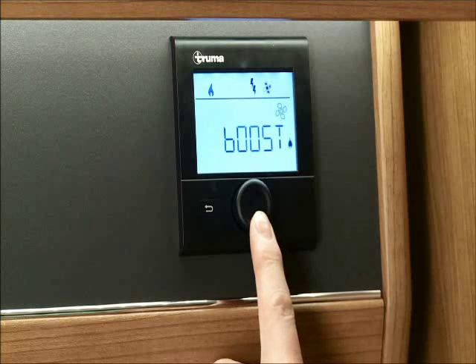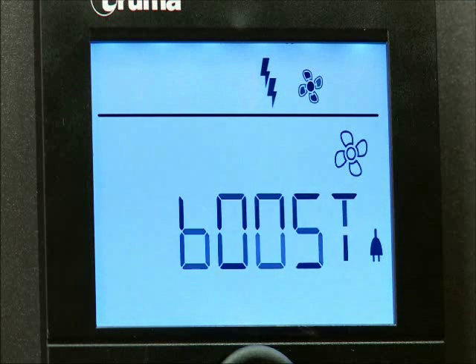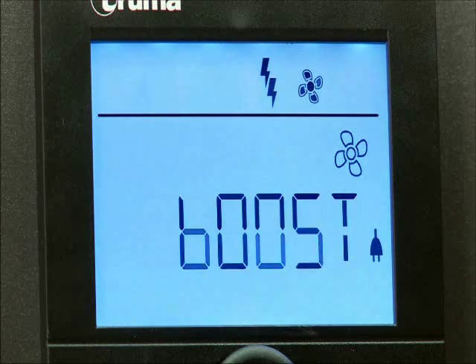If you do have your heater turned on, you have the options of eco or high, which offer low or high fan levels depending on your choice. Finally, there is the boost function, making it possible to have rapid room heating if the difference between the selected room temperature and actual room temperature is 10 degrees or more. Please note the more fan blades that are illuminated on the fan symbol, the higher the fan speed.